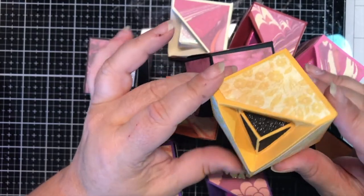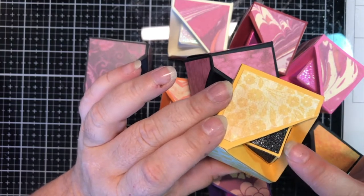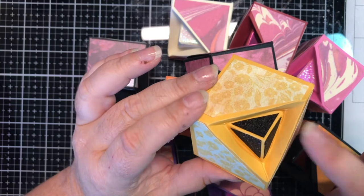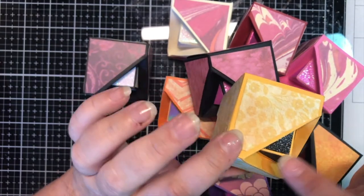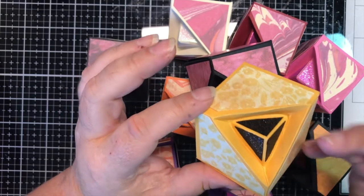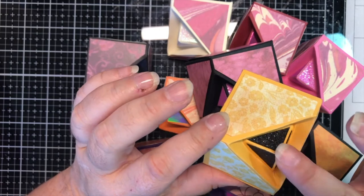She called this a geode cube box. So I thought, if we're going to call it a geode box, I'm going to make this piece stand out, because to me that's the star attraction of this box — this popped-out piece.